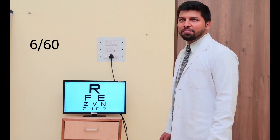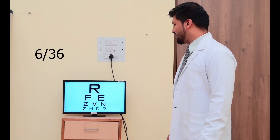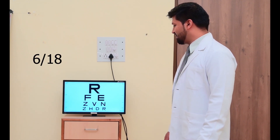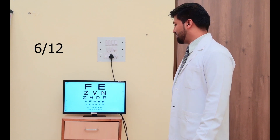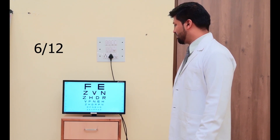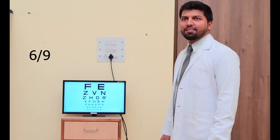Yes sir. First is R, then F, E, Z, B, N, Z, H, D, R, B, F, N, E, H, Z, H.